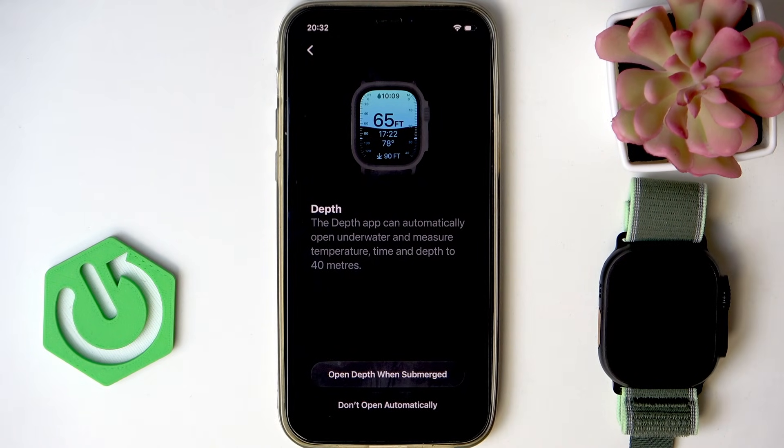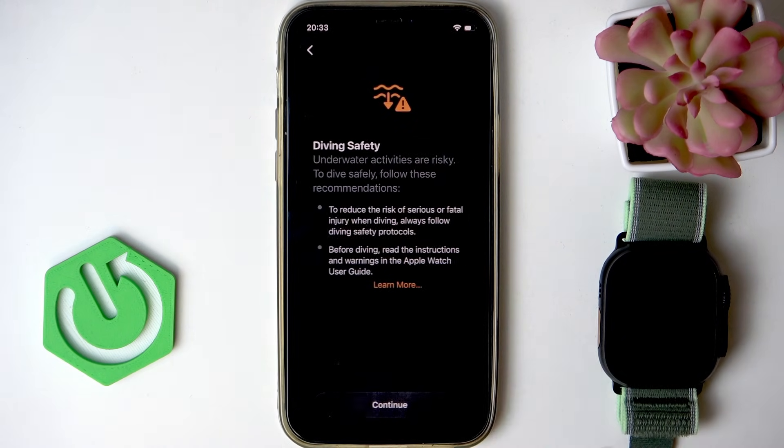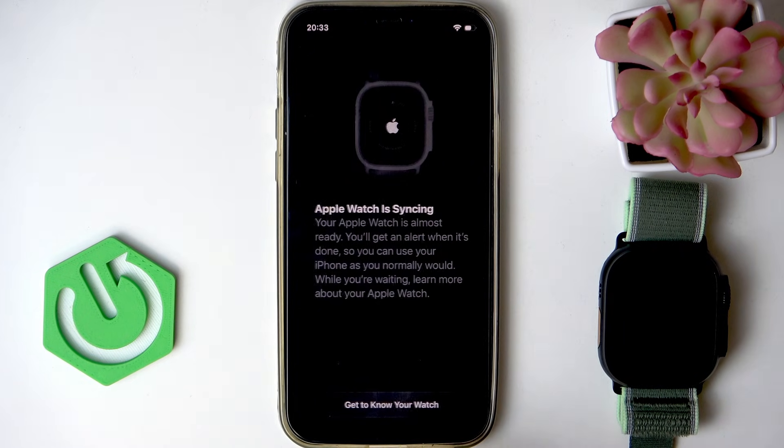Now you can also adjust the depth application if you want to enable it automatically when you're submerged underwater. Select 'open depth when submerged', or select 'don't open it automatically' if you don't want this app to work by itself. I'm going to go with the first option. Click done.